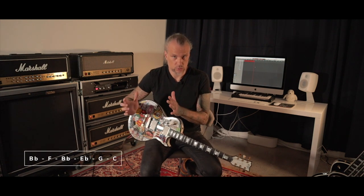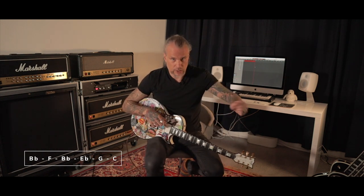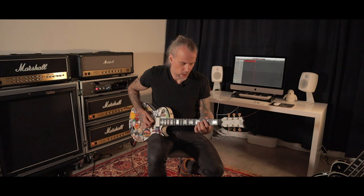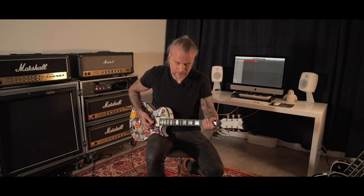So it's standard C tuning, which is two steps lower from your standard E tuning, and then the low E string is dropped an extra whole step to B-flat. Like that.